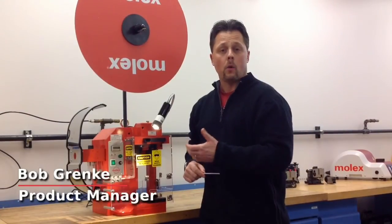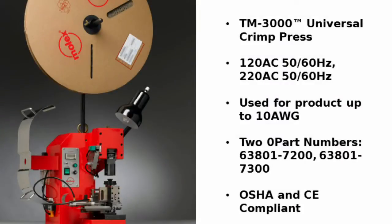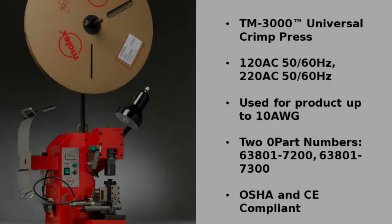Hi, I'm here today to introduce you to our Molex TM3000 press. This press is an industry standard press with a 135.8mm shut height, and that's what makes it an industry standard.